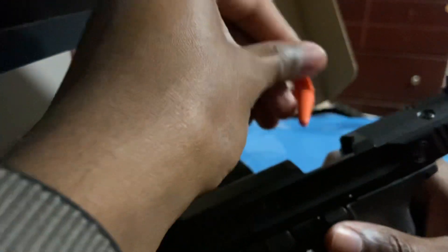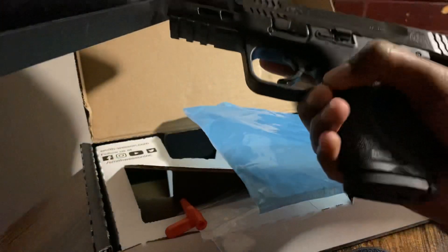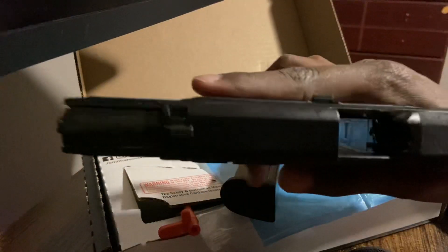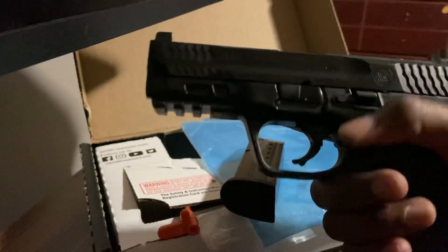Now we're going to take a look at the firearm itself. I'll engage the slide lock, take out the chamber flag, and remove the magazine. I was kind of worried this would be too big to conceal — I was considering getting the 3.6-inch barrel version. But I got a good deal on Grab-A-Gun; that's where I bought it. Paid like $450-ish after taxes and shipping.